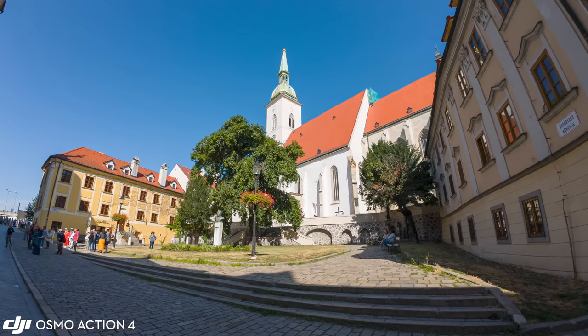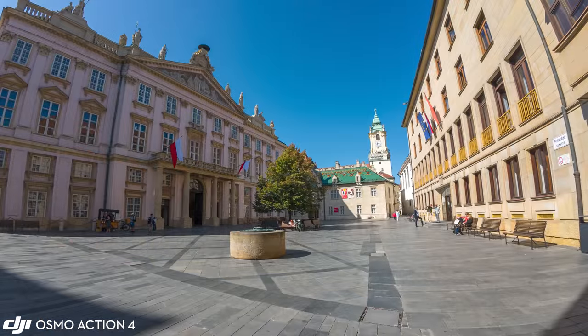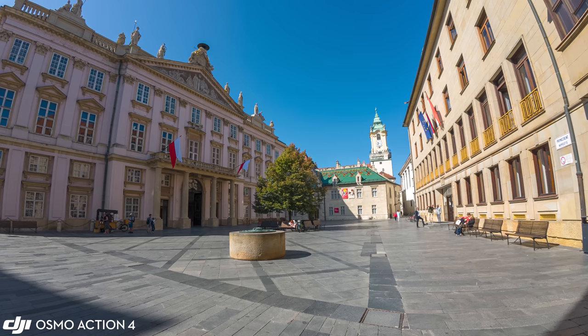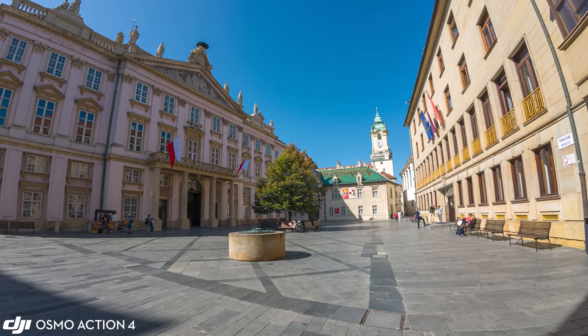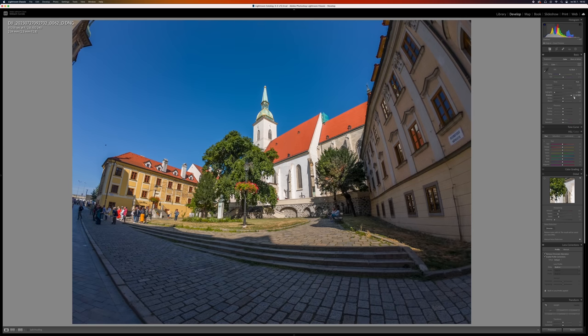Osmo Action 4 can also take very nice 12 megapixel ultra-wide stills that capture a very solid amount of detail, indicating that the lens is indeed really good. It can also shoot RAWs with a solid amount of dynamic range.